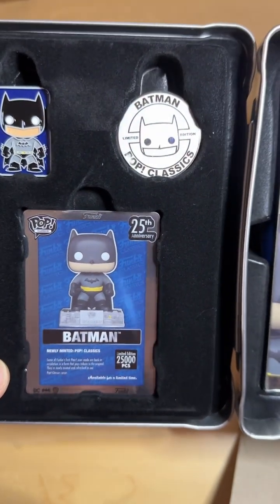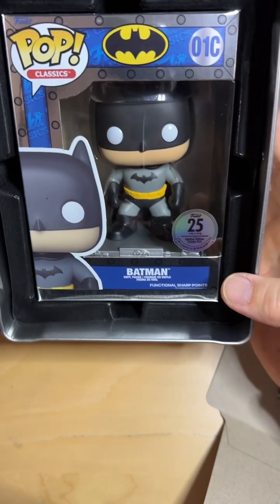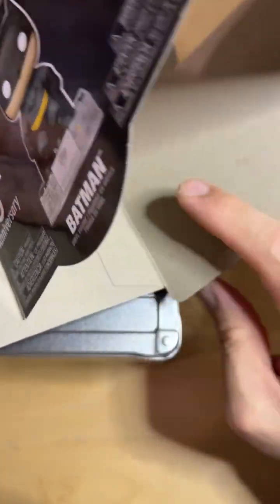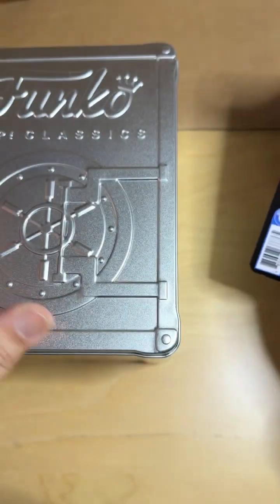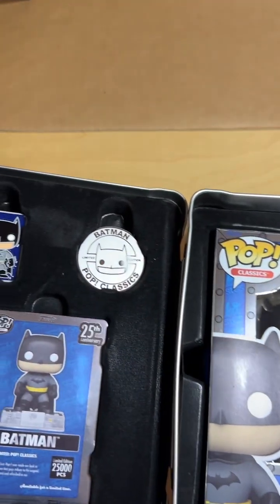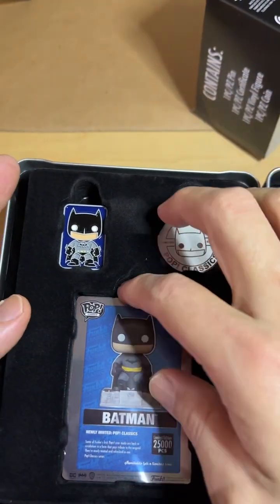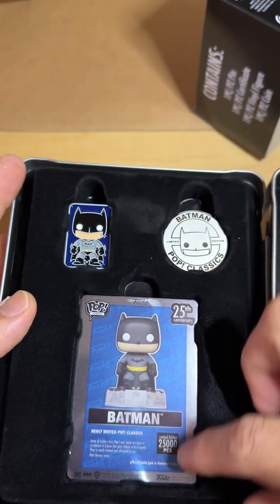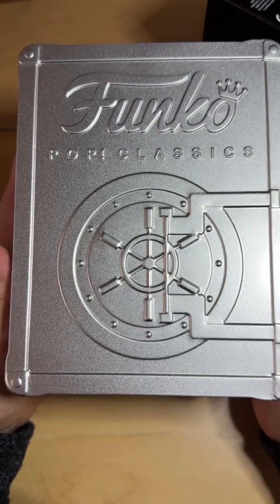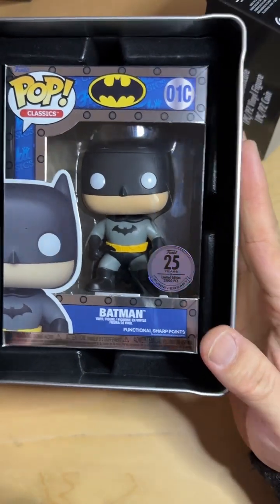That card is going to be really hard to get out — I'm just going to leave it there. Overall I like the product and I give it an 8 out of 10. I'm not giving it a full 10 because there's no way of taking things out without damaging the box, and getting the card out especially if you want to get it graded is a challenge. That was my review for this Funko Pop Classic Batman number 01C Classic. All right, shoots!